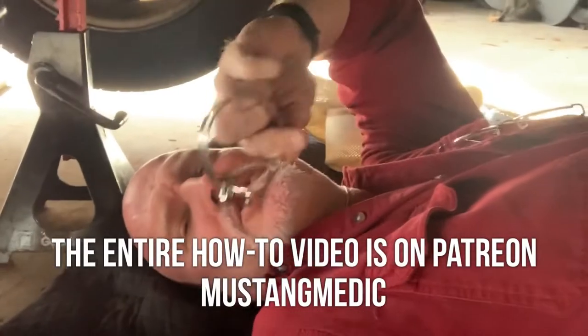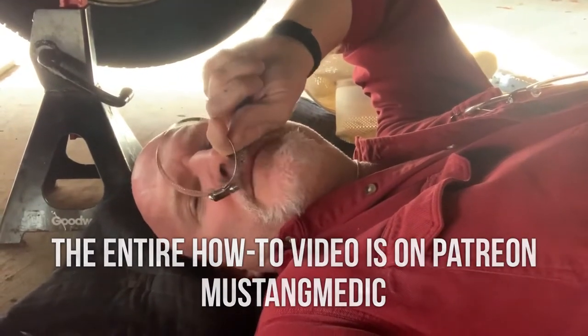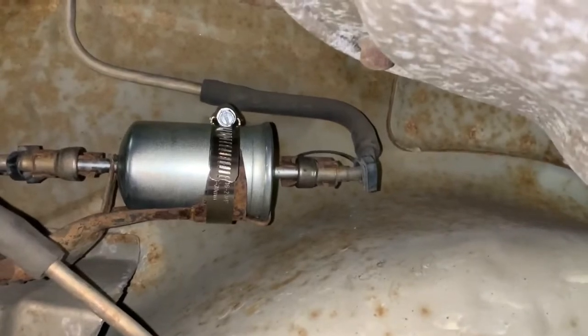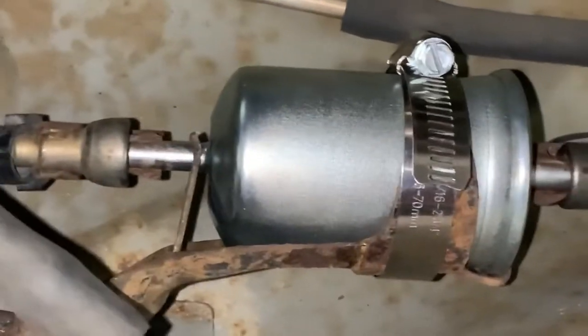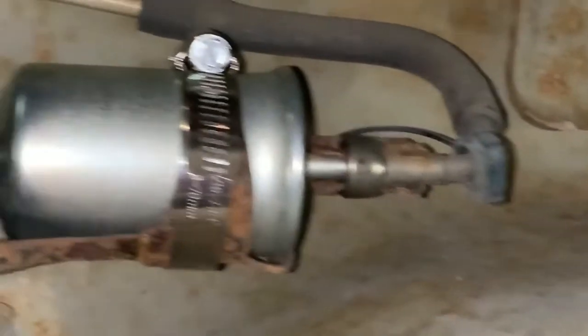Alright, one last thing to do — the clamp. Got a new clamp, a little bit beefy but it's the same diameter so it shouldn't be an issue. Sure, it's overkill, but when do we ever not like overkill, right? New fuel filter on. I'm talking to the fellow Mustang medics — the clamp's overkill, but it's done.